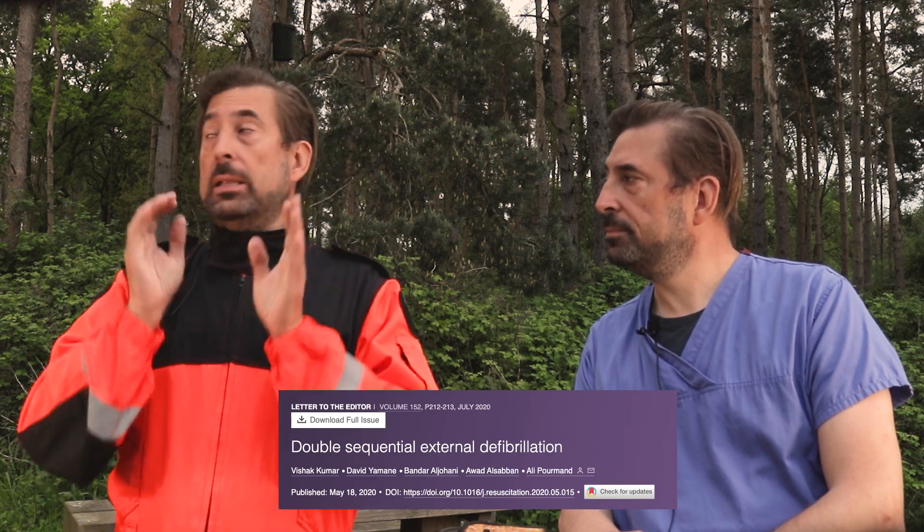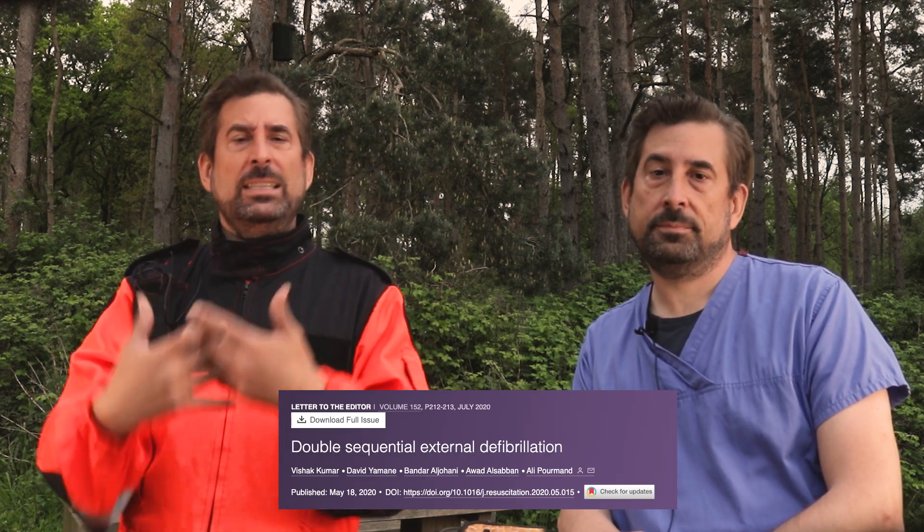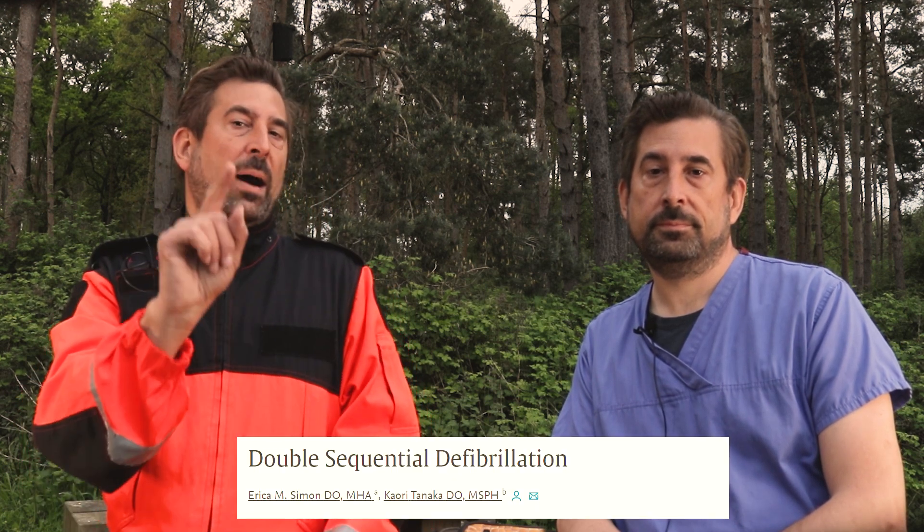Is double defibrillation double trouble, then? Not really. The majority of research papers and case studies seem to prove that this double shock plus change of vector actually makes sense. As Dr. Kumar noted, the biggest challenge at the moment is lack of standardization and consistency in using this technique in the research environment. Obviously there's also a pharmacological factor — doses and types of medications used in arrest — as pointed out by Dr. Simon, but that's material for a completely different video.